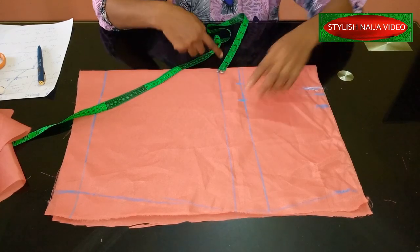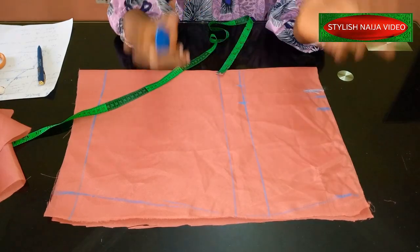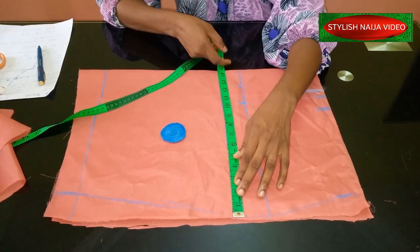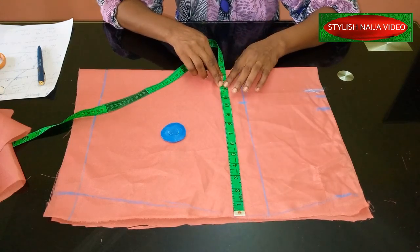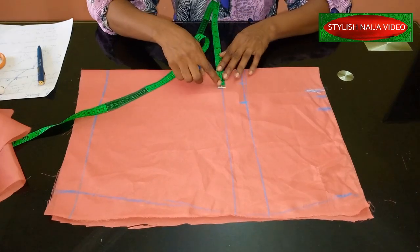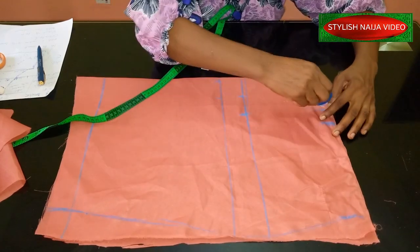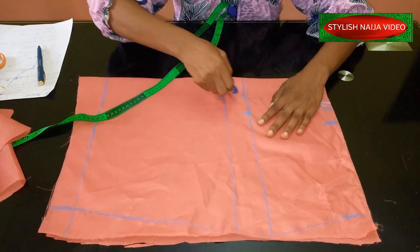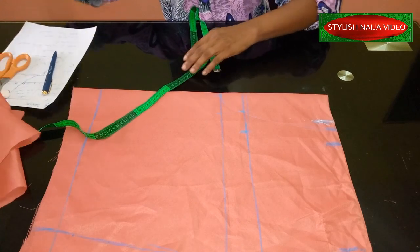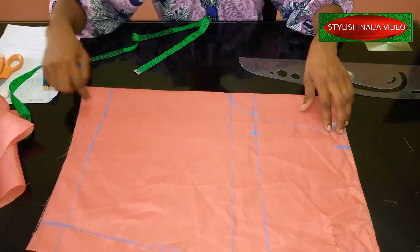From my hip line measurement I'm going to add two inches allowance, then curve around the crotch line. On the crotch line is where I mark out the lap measurement — that's how wide I want my pants to be at the lap. For my lap I'm going to use 24 inches; divided by 2 gives 12 inches. I don't want it to be fitted. I'll add 1.5 inch allowance to the crotch part. So this is our knicker block — the front crotch piece.